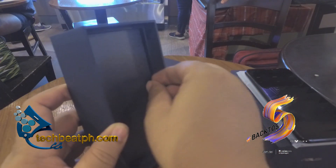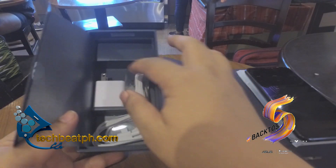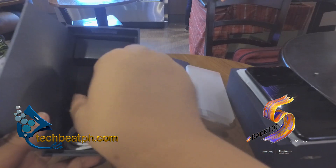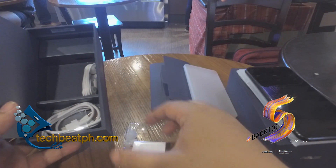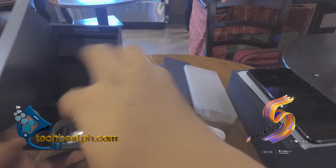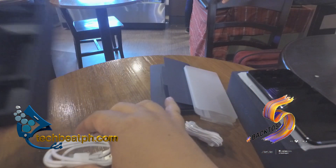Moving to the second layer of the box and opening it, we can see the charging adapter, a spare set of ear plugs for the earphones, a set of earphones, and finally the charging cable.